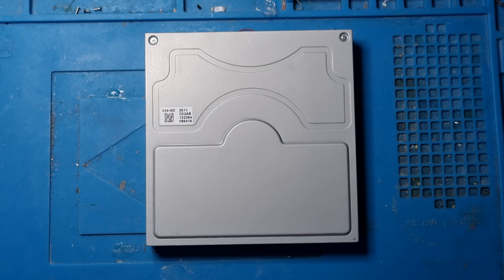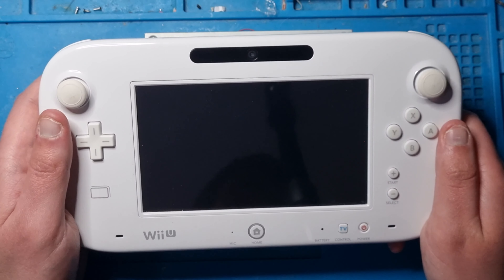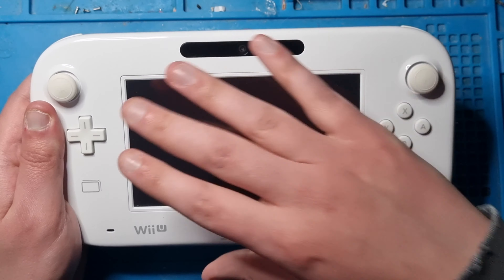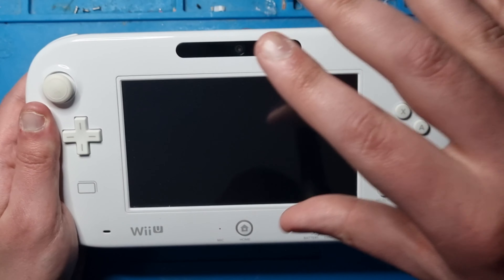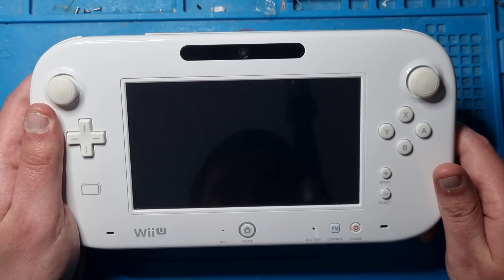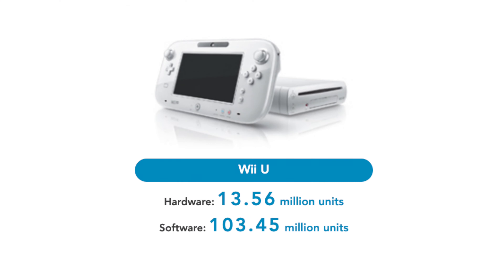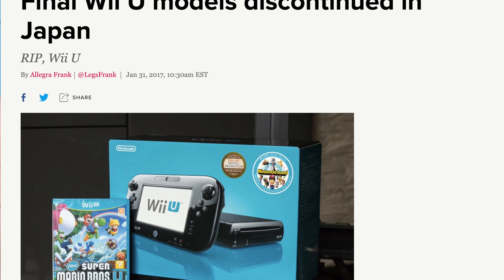Just to tell you what the Wii U is - the Wii U is the successor to the very popular Wii. This is the gamepad and this gamepad is required for the Wii U. The Wii U didn't particularly do very well; it sold around 13 million units and it was discontinued in 2017.